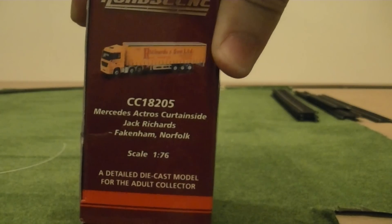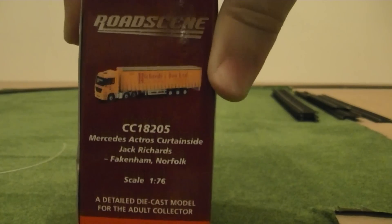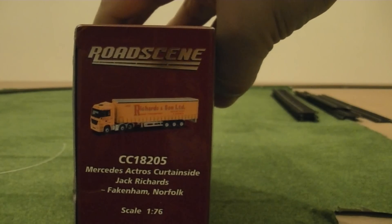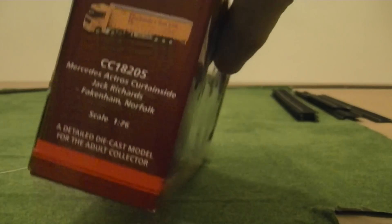As you can see on the side, the scale is 1:76, so this is perfectly compatible with all model railways. So without further ado, let's open up the box.